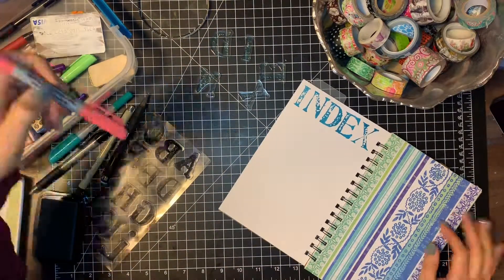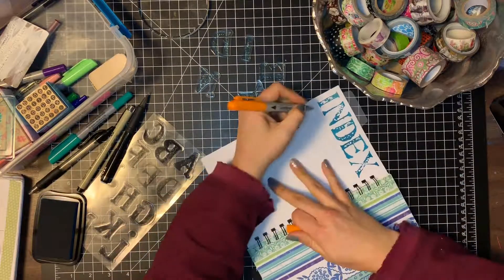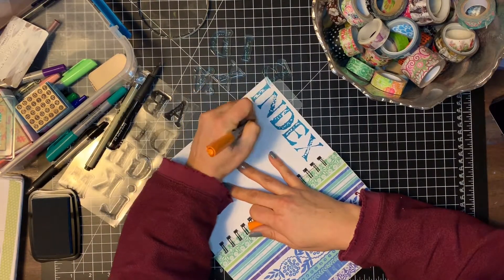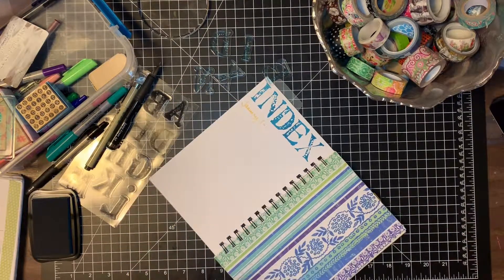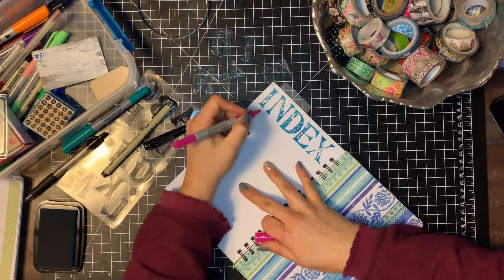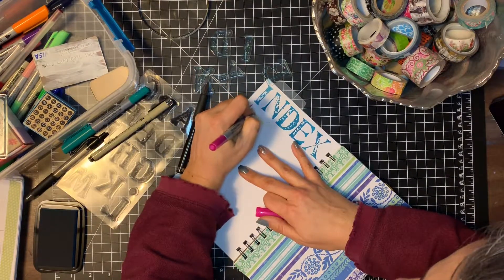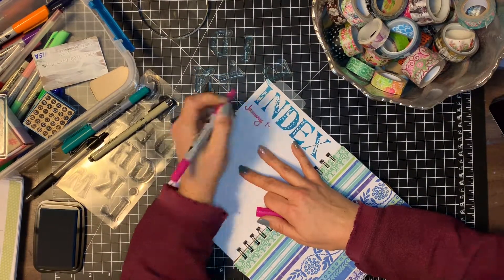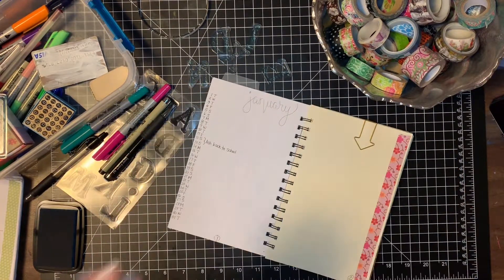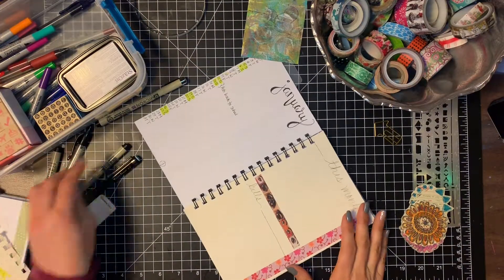I started with one pen and wasn't really crazy about it, so I went over it with another one. Most of the time I won't put fancy pens in here — I just use whatever pen I have to make sure things are marked in my index — but I wanted to get things started in a colorful way.